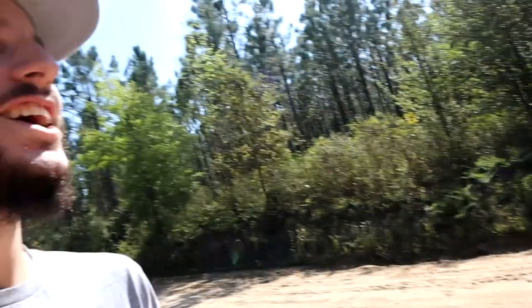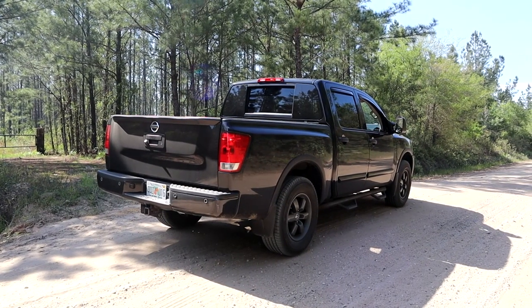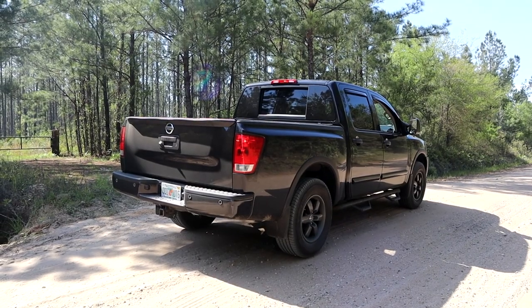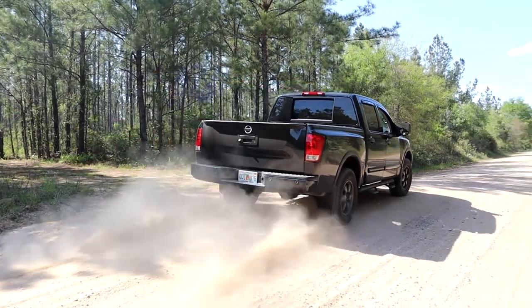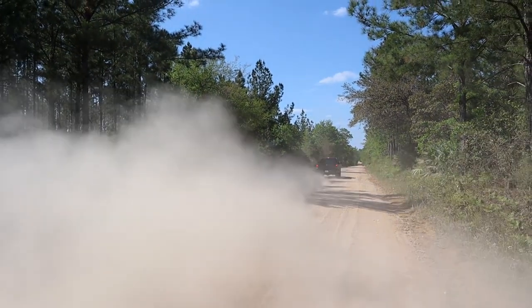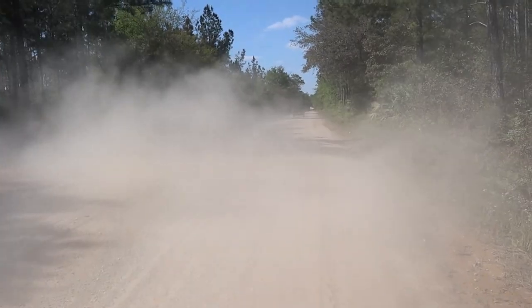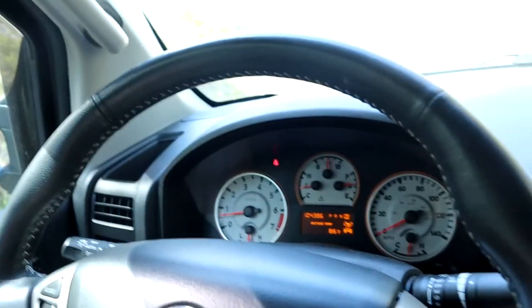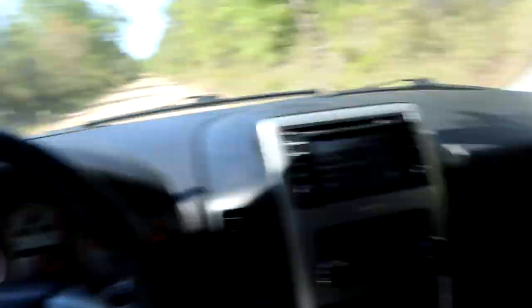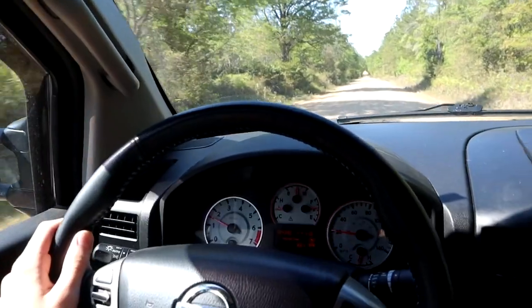It just backfired so long! It's so loud. As you can tell, the truck is way, way louder and way more fun this way. I think it sounds great. Those pops and backfires while you were revving it were so cool — I've never heard it pop before.